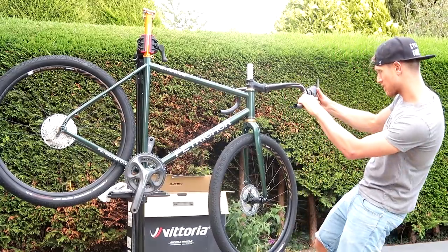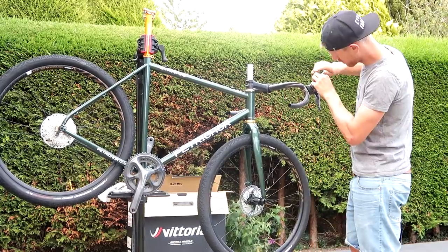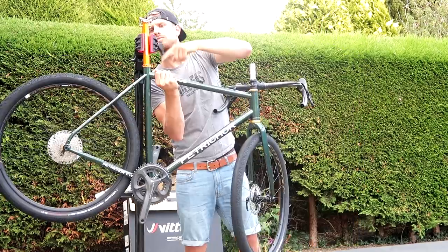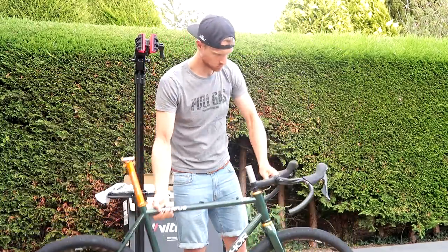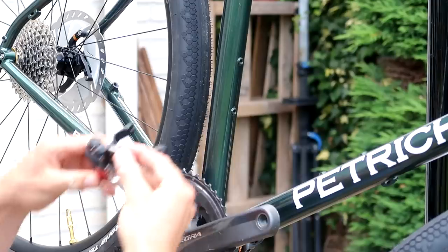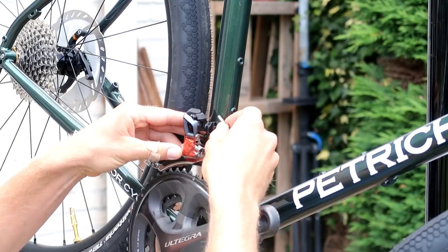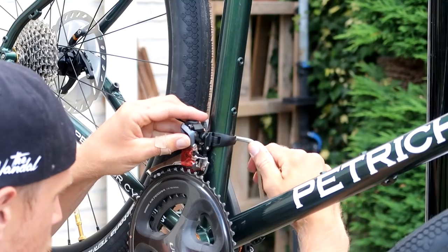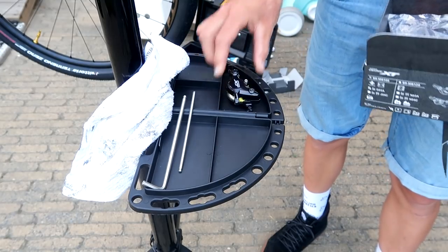I already tried to align the shifters at this stage but that was just a waste of time as you will see later in this video when bleeding the brakes. The front derailleur was a clamp-on type that I bought separately because the group set came with a braze-on type of front derailleur.